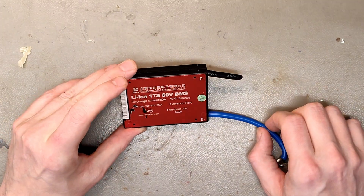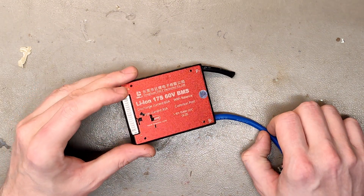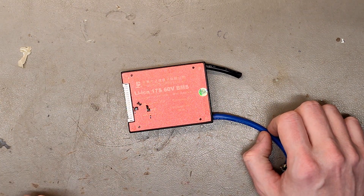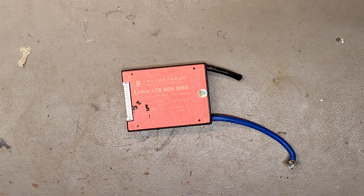Good morning battery lovers. We have worked a long time and a lot with Donghuang Dali and we really like their BMS. There are a lot of rumors going around that all of them are crap and that they don't cut off at any voltage.